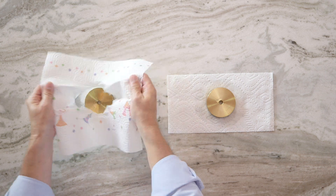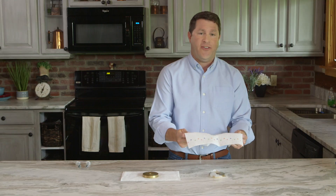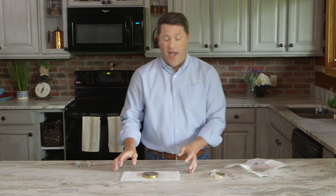Now, let's see how well the competition stacks up. Nope. Holy towel. That's not good — it wasn't able to hold the 400-gram weight. Now, for Bounty.